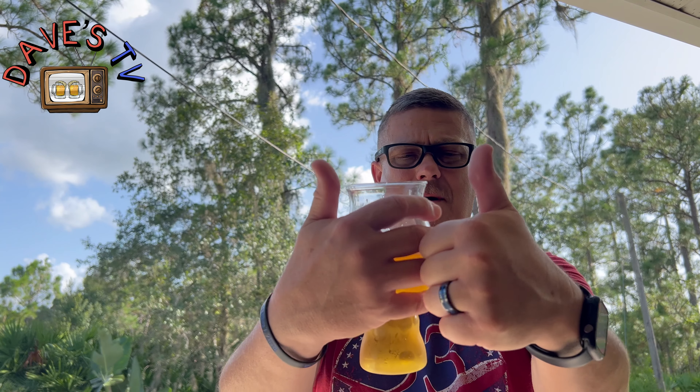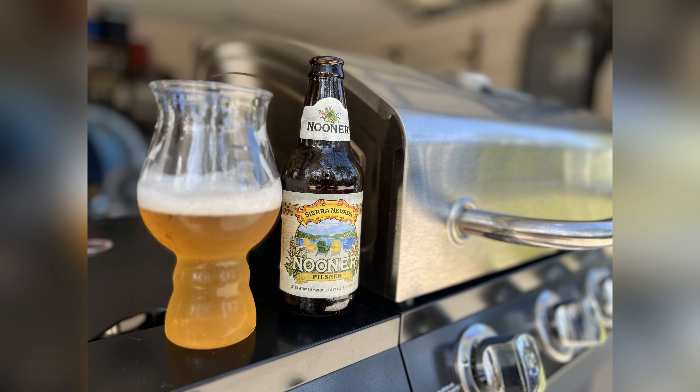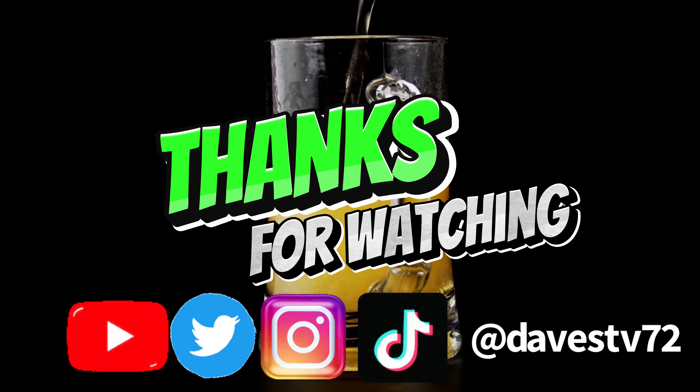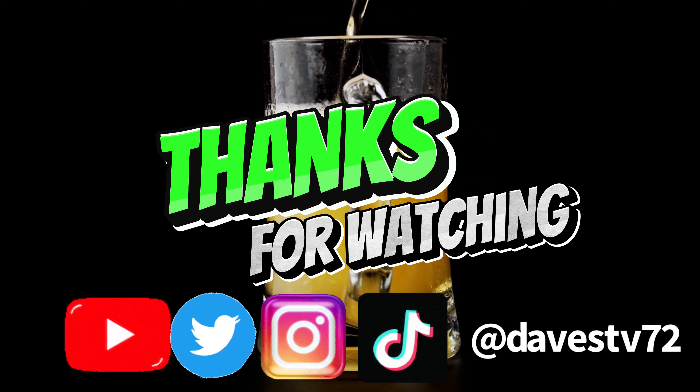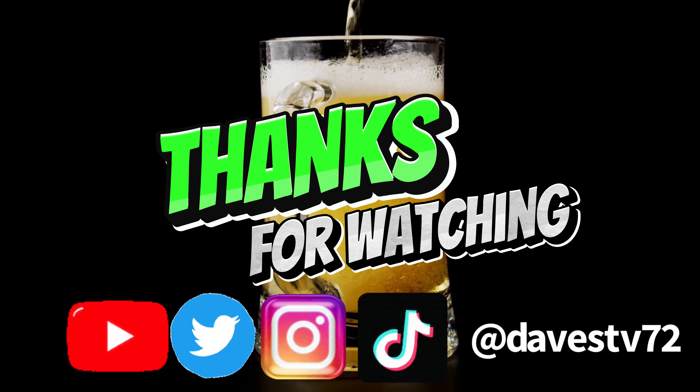With that being said, if you would smash that like button, subscribe to the channel, leave a comment and share it on your social media. At the end of this video I'll have my handle for TikTok, YouTube, and X — it's not called Twitter anymore. Drink responsibly, please don't drink and drive. Cheers everyone. Oh yeah, two thumbs up. See you next time. Bye.